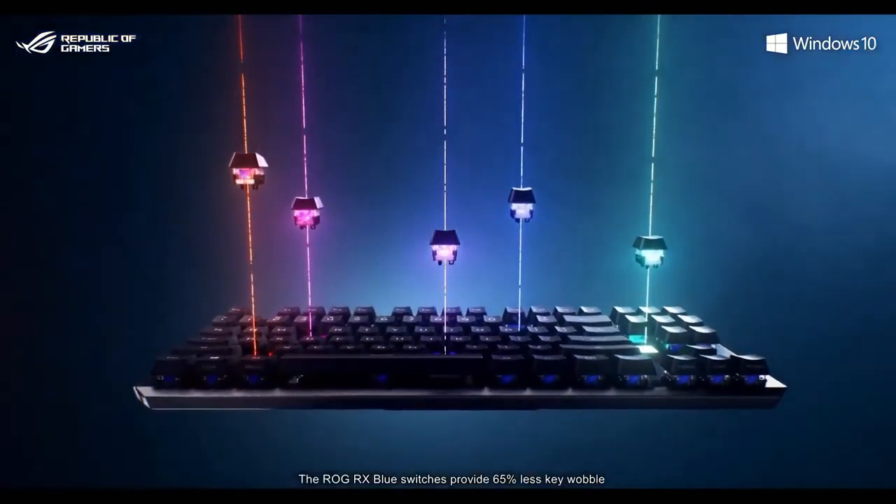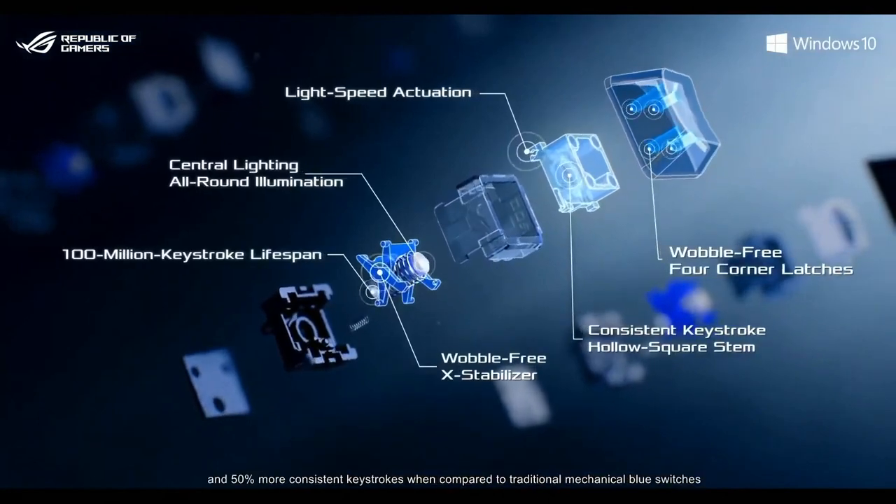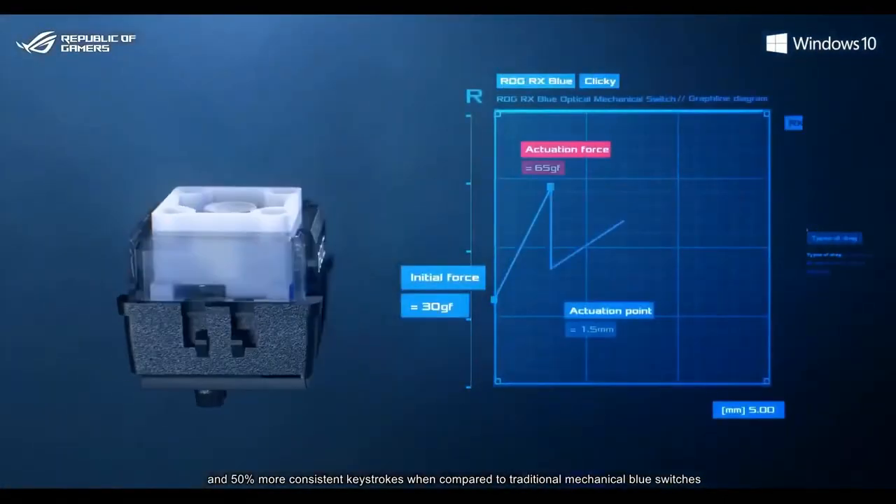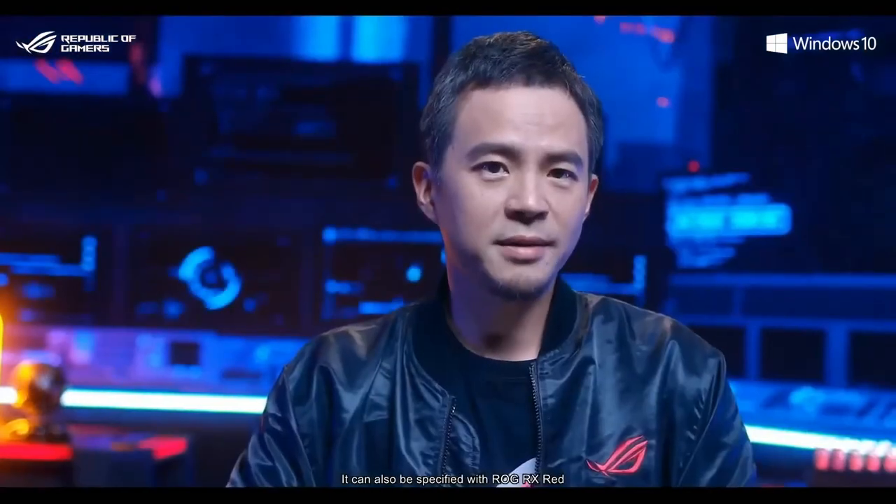The ROG RX Blue switches provide 65% less key wobble and 50% more consistent keystrokes when compared to traditional mechanical blue switches. It can also be specified with ROG RX Red.